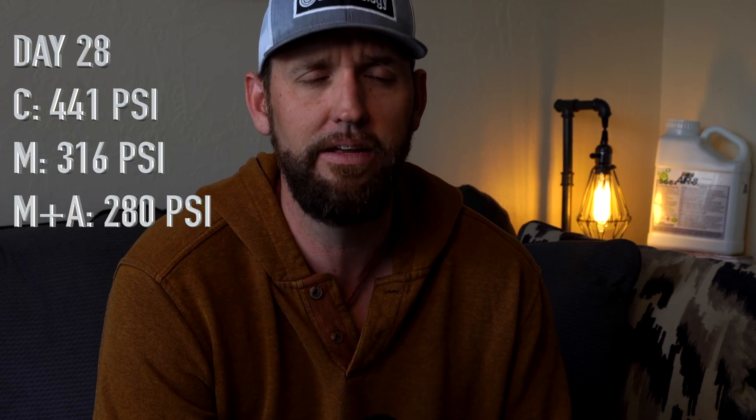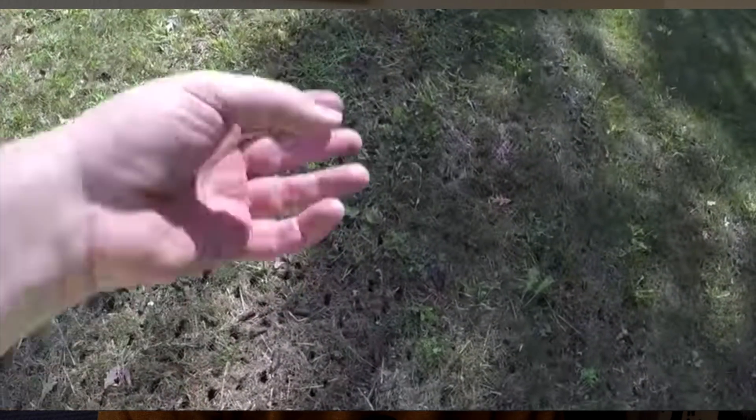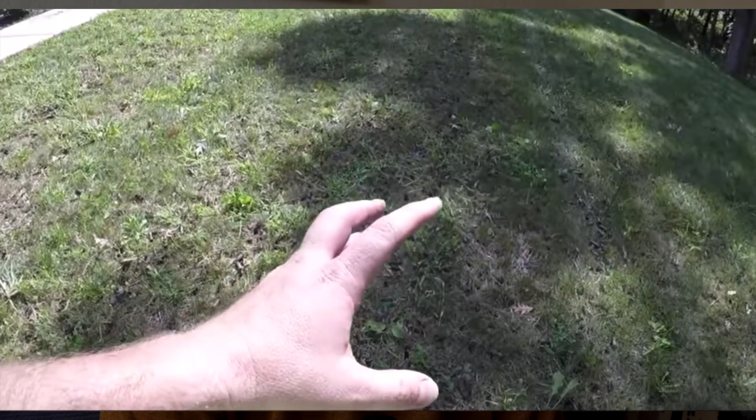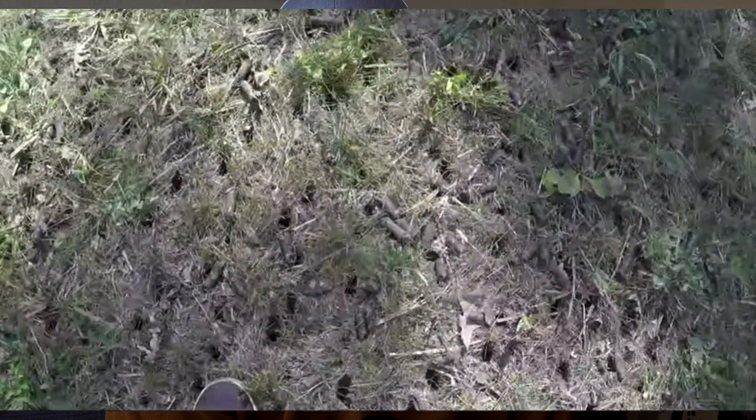Going into day 28, with the first application of aerate, we had a completely different set of readings. The control section was starting to go up — likely because soil moisture went down during that time as we moved into more heat, so subsoil compaction automatically increased. But the mechanical section showed about a 13% reduction in total soil compaction. And on the plot where we applied aerate, we actually had about an 18.5% reduction down deeper.